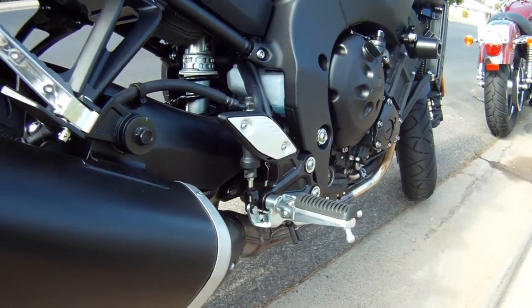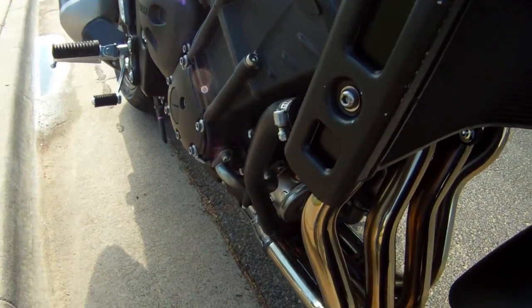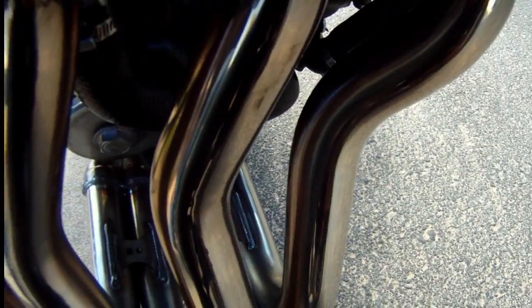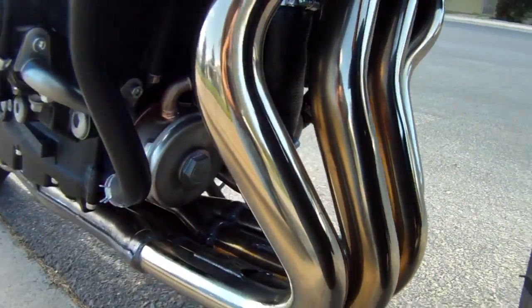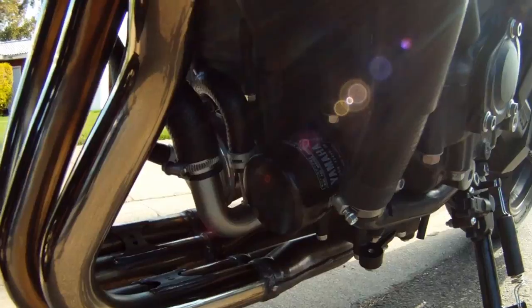The FZ8 has very little changes — just the color and the sticker placement. The FZ8 badge on the tank is now gone and there are two new stickers on the back.